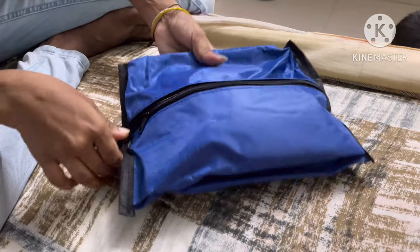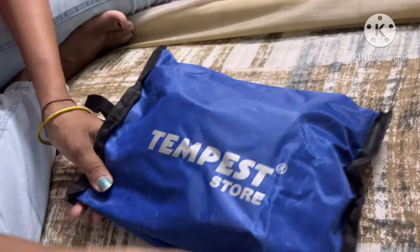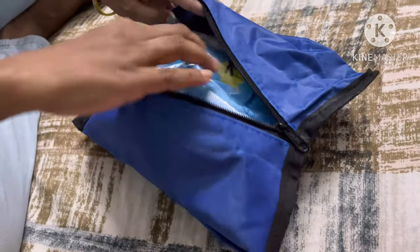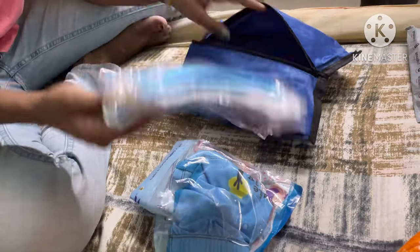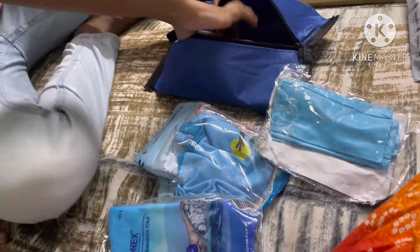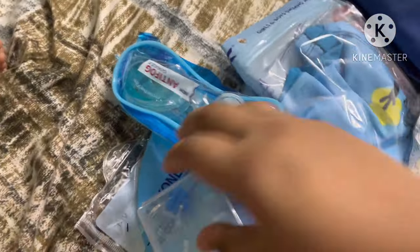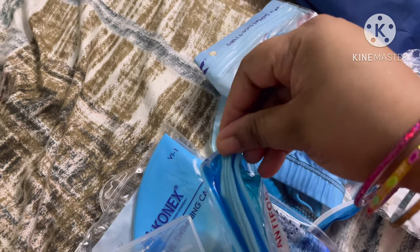This is a swimming kit from Amazon. We are going to travel and tour, and we are going to get some information in the coming videos. I ordered a swimsuit — I ordered many items in this swimming kit, and I will show you the first item.